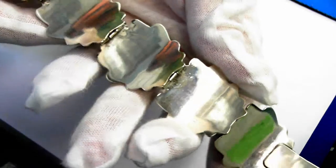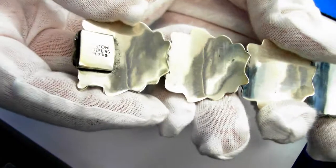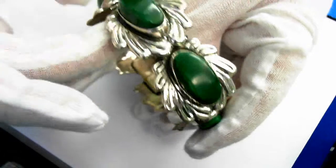Look at the reverse. Look at that. There's the reverse — you see all the details, hallmark. Nice clasp. This is just a beautiful piece.